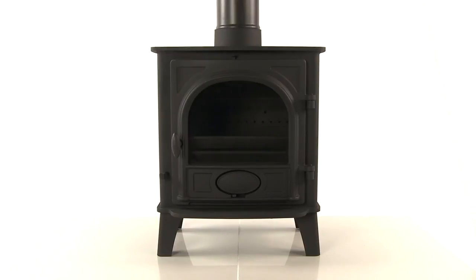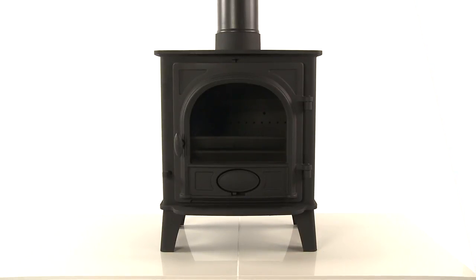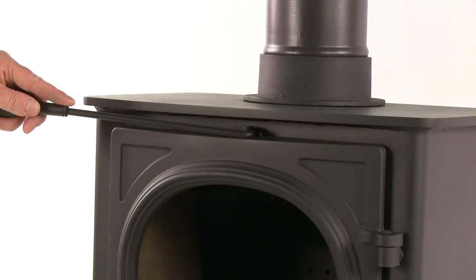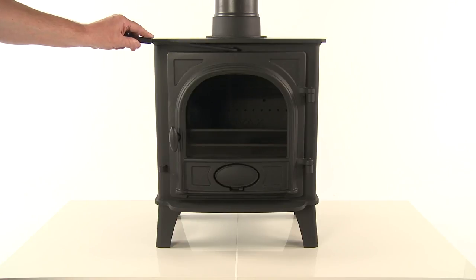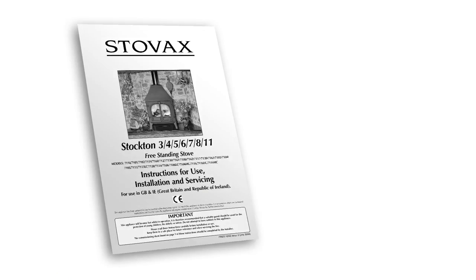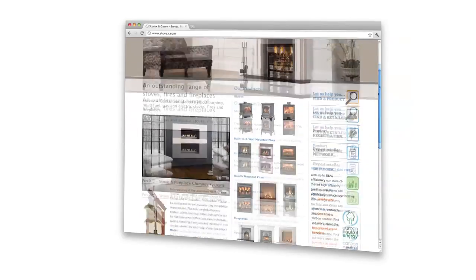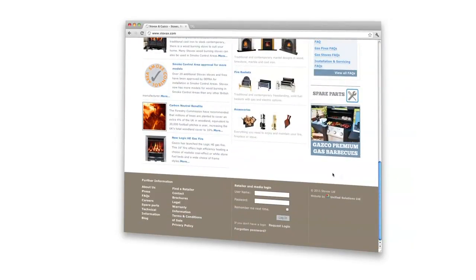First, you must prepare your stove to ensure the fire gets the air supply it needs to establish properly. To do this, you must open the air wash and primary air controls fully. There is an indicator at the top of many appliances to show which direction to move the control from closed to open. If your stove does not have this, simply follow the instructions provided with your stove. These can be downloaded from the technical section of the Stovax website.